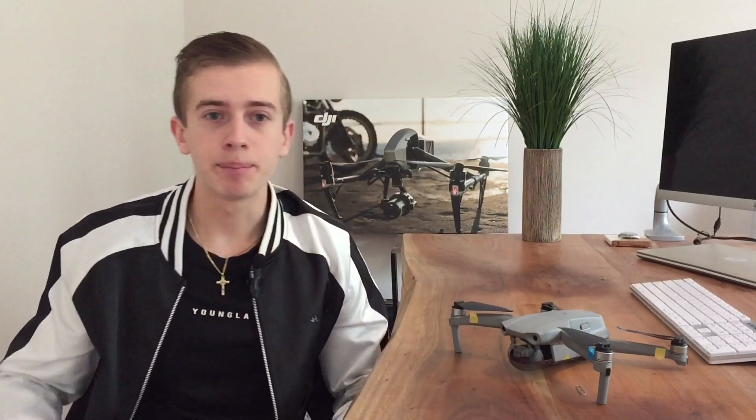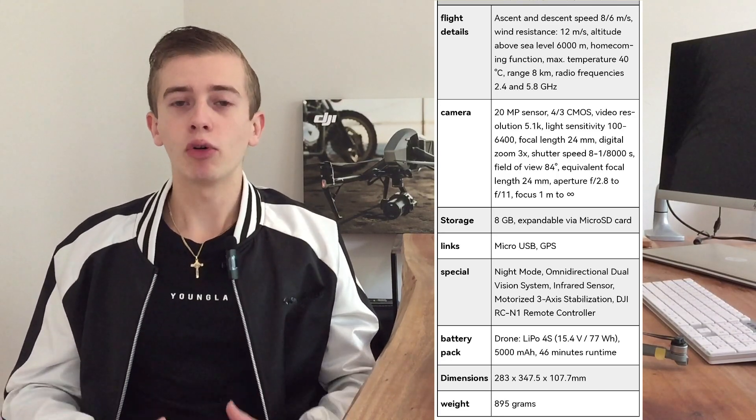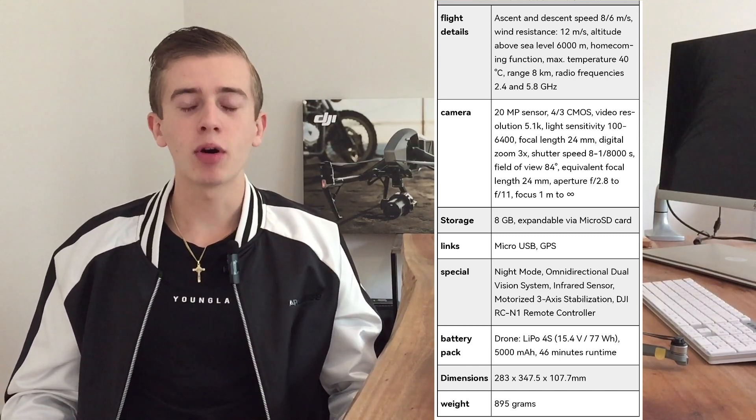There's a quick summary on screen of everything we just went through — those are the most important specs for the Mavic 3 Classic. That's pretty much everything you need to know for the primary specs. Let us know in the comments below: what are your thoughts? Was it a surprise that the Mavic 3 Classic is pretty much the exact same drone as the Mavic 3 in terms of specs, or was this expected?